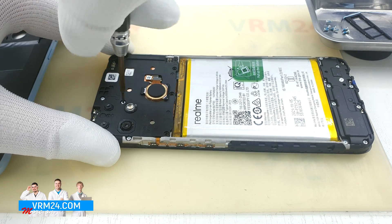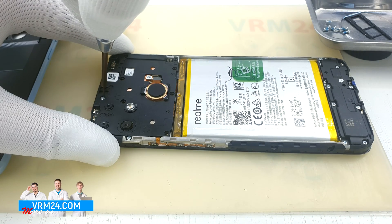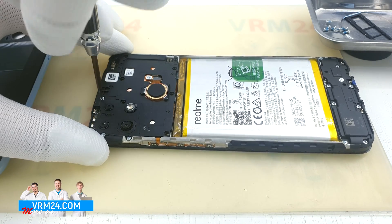By the way, this also means that after our repair, the smartphone will lose the right to warranty service.